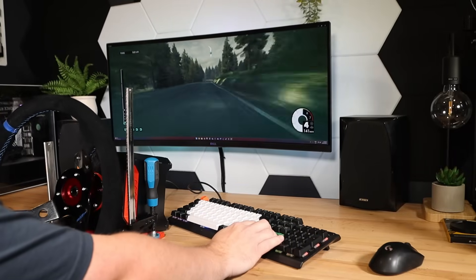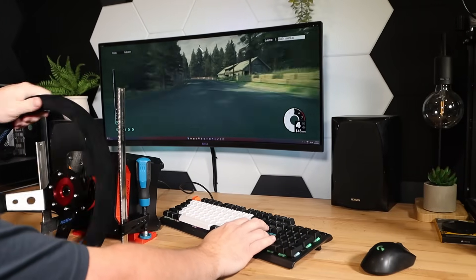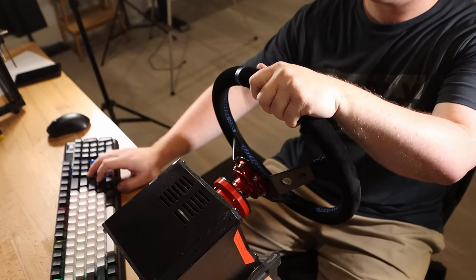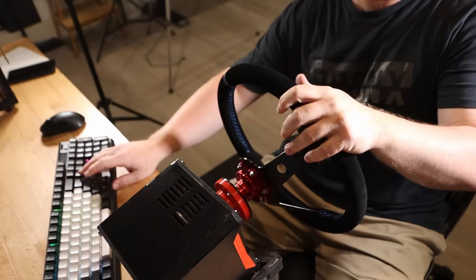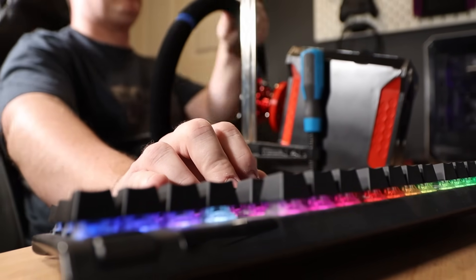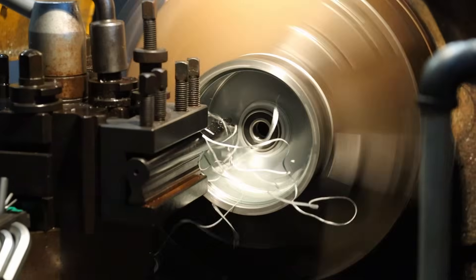In the last video, I built this direct drive force feedback steering wheel. While it's a huge step up over my old Logitech wheel, I still had a few problems with it, so today I'm going to fix it. I've also come up with another way to perform the same modification that doesn't require a beer-motivated friend with a lathe.